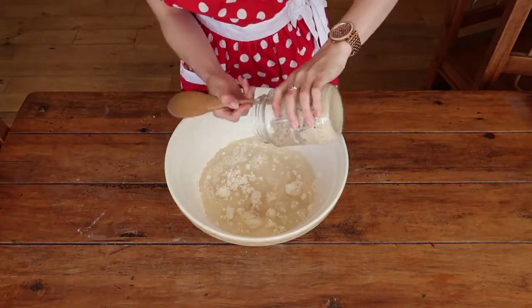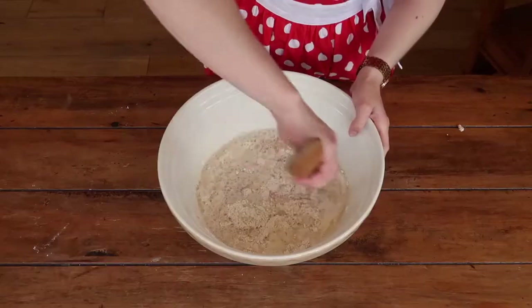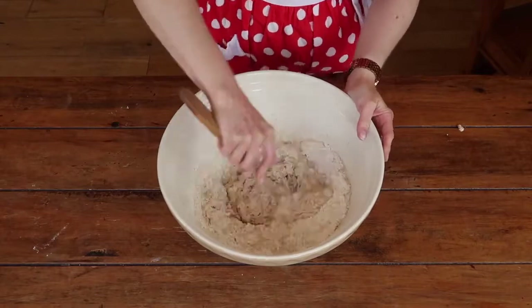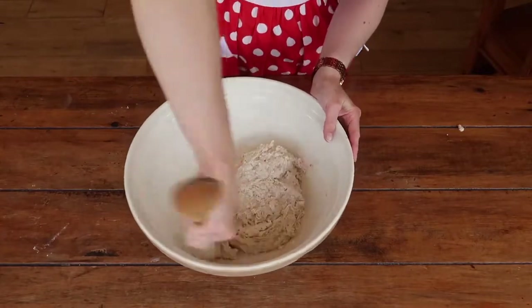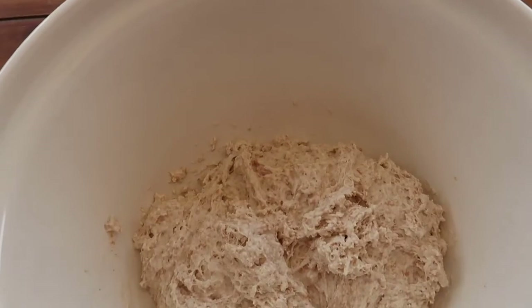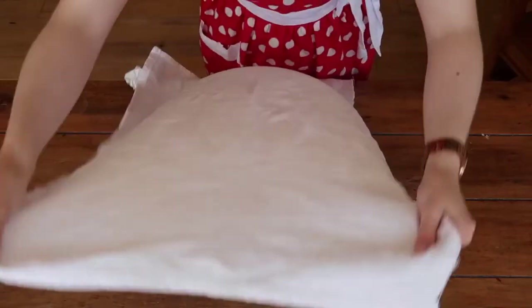I absolutely love working with an active sourdough starter because it's so bubbly and it just smells really really nice. There is no right or wrong way to bring your dough together, which is what I absolutely love about this recipe. It's no-knead, so it's enough to bring your dough together with the end of a wooden spoon. You can see it comes together into quite a rough dough, so all we're going to do is cover it for about 15 minutes with a clean cloth and let it rest, allowing the gluten to develop.